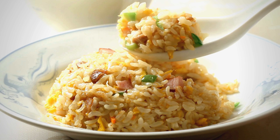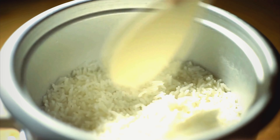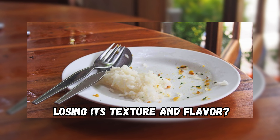Rice is a staple food for many people around the world and it can be cooked in different ways such as boiling, steaming, or frying. But what do you do when you have leftover rice that you want to enjoy later? How do you reheat it without losing its texture and flavor?